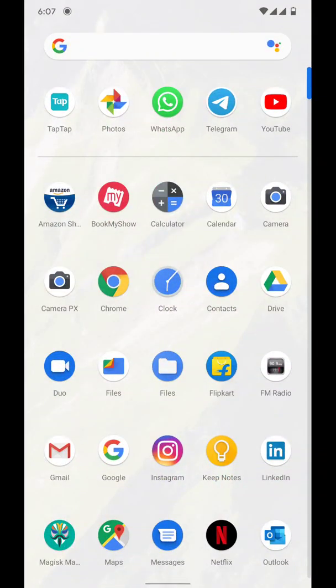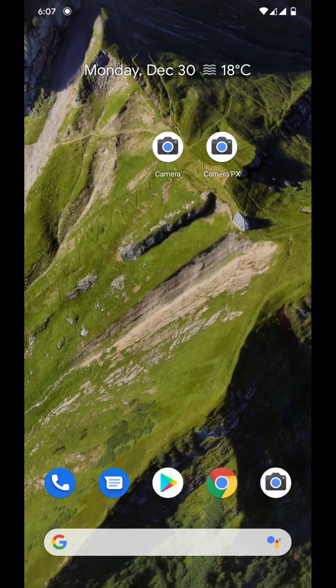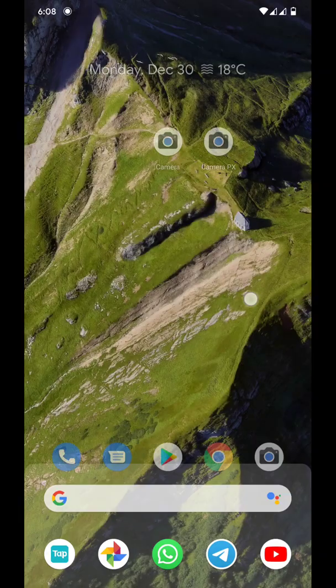As you can see, I have two different GCAMs: one is called the camera, that is a Google camera, another is the camera PX, which is a pixel modded Google camera. The first one is a 7.0 version and the second one is a 7.2 version. So let's continue with the video.